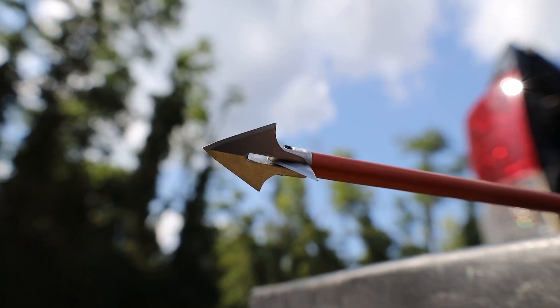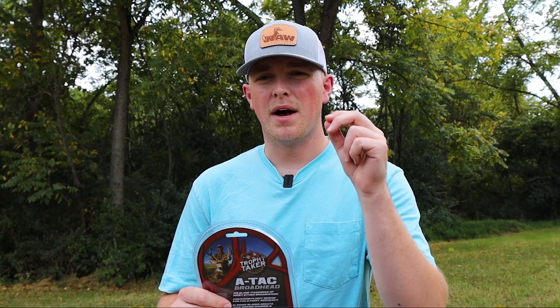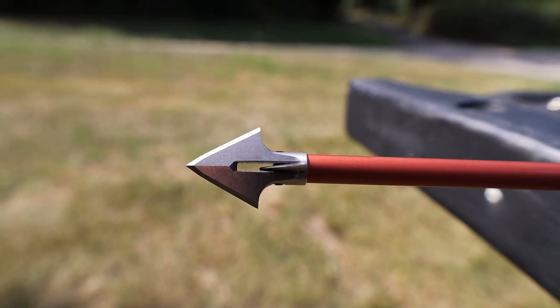Which leads me into the thickness of this head. Trophy Taker designed the ATAC so that the blades were about double the thickness of most broadheads on the market. So since you've got that heavy, thick, durable broadhead, it's going to go through the shoulder. If you would hit that bone — unfortunately we don't want to do that — if you would, it's going to blow through it, blow through the hide, and still give you a big blood trail to follow.